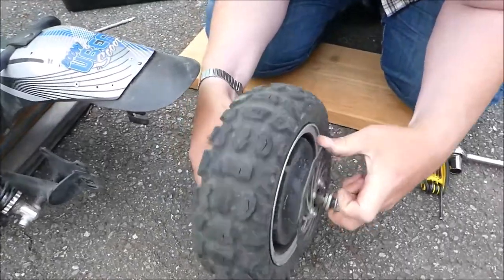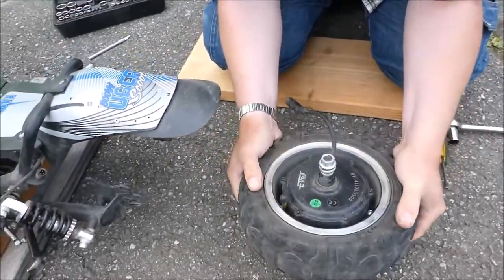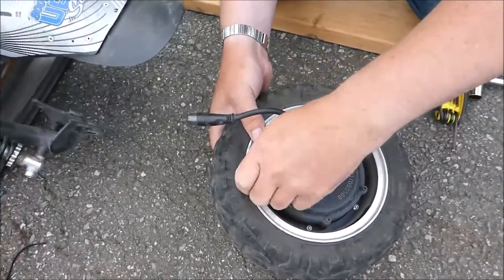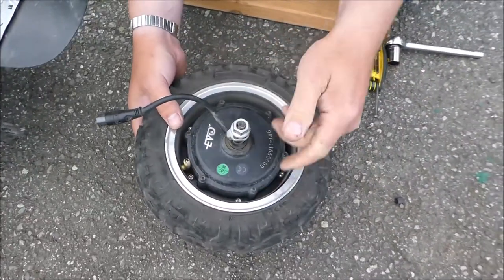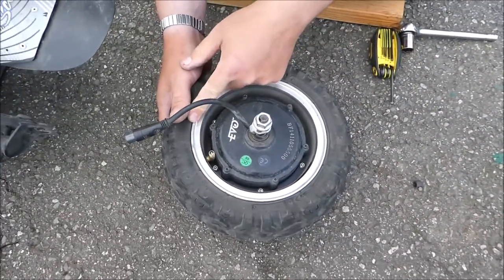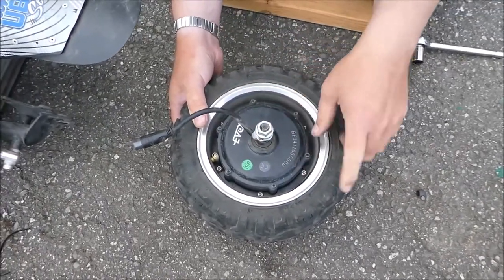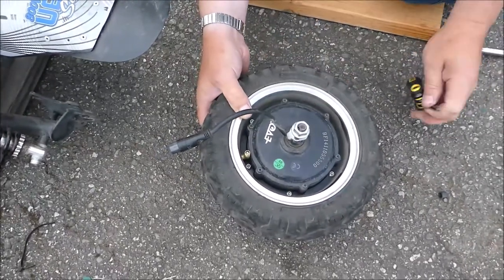Before we open it, you have to deflate the tires, because if you start taking it apart with pressure inside, it may damage the rim. That's a split rim, and with pressure it could split or burst the inner tube.